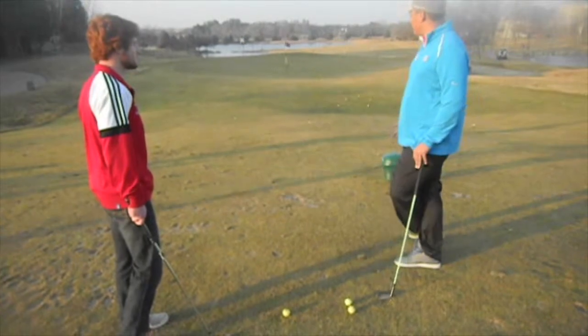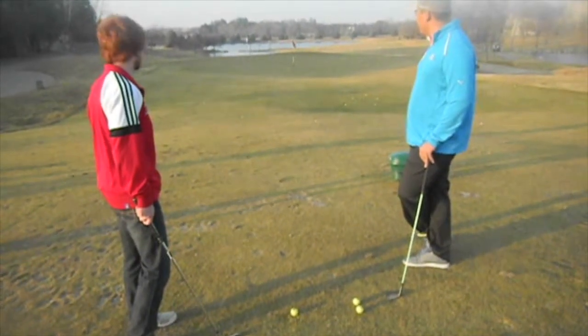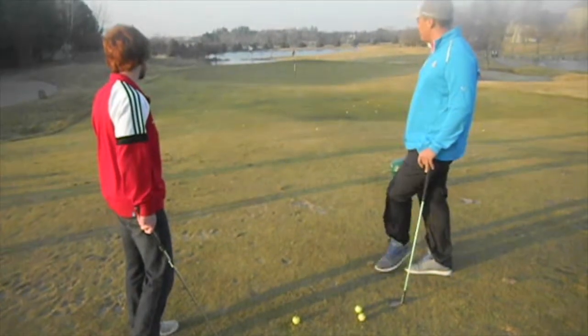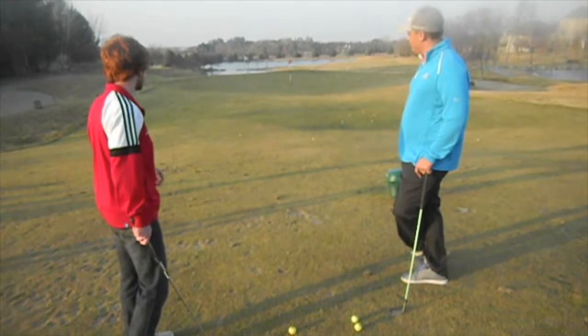For this shot, you really kind of want to land the ball probably just barely on the green. Having the ball end up a little short in this situation would be good. An uphill putt would be a lot better than a downhill putt in this situation.